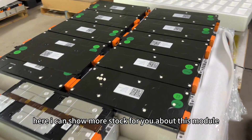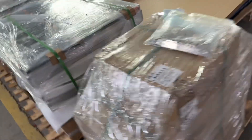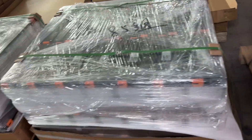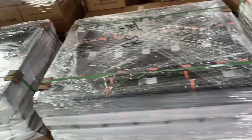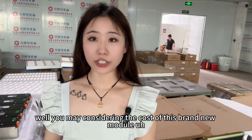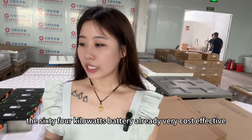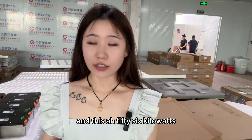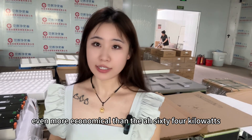Here I will show more stock for you about this module. These are all Curtail 4 series 174Ah. While you may consider the cost of this brand new module, the 64kW battery is already very cost effective, and this 56kW is even more economical than the 64kW.